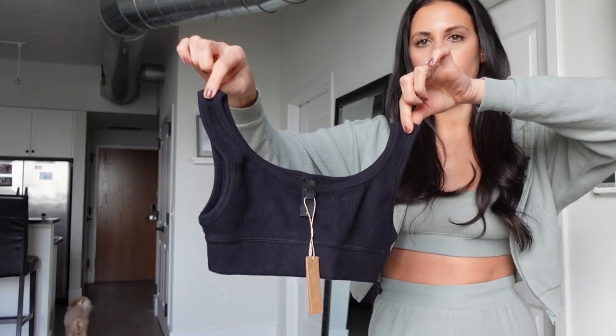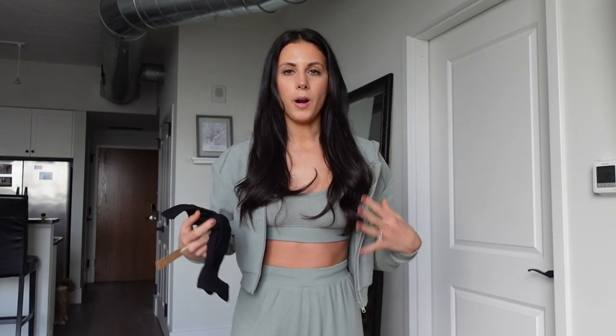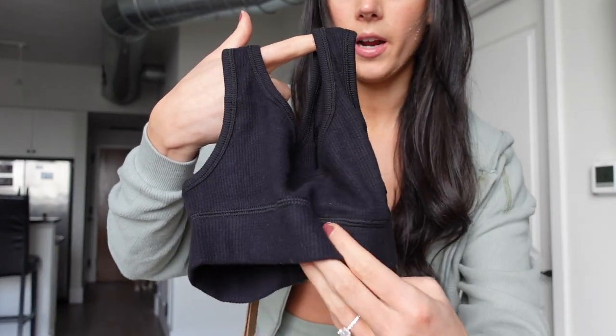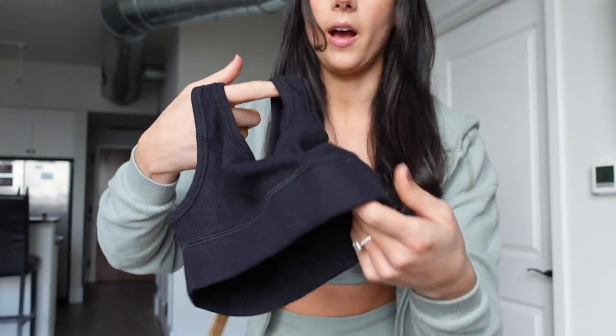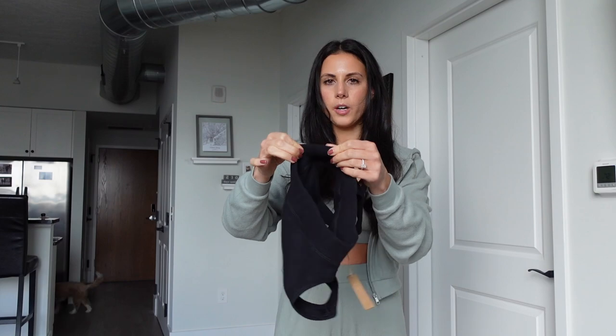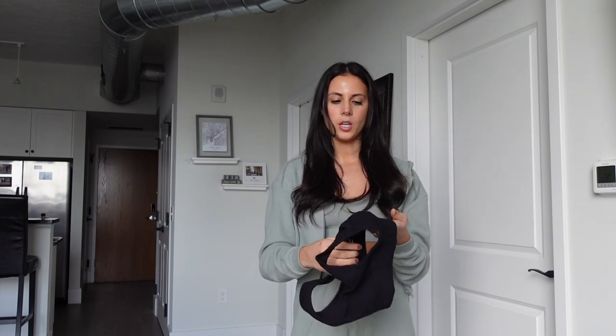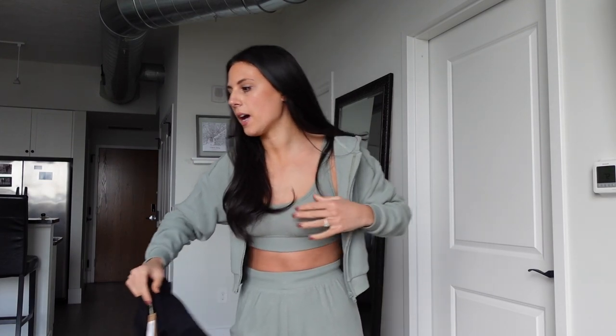Starting with the bra — as you can see, the bra looks super tiny pulling it out. Like, is this going to fit? Surprisingly, I can get it on. However, there's not a lot of stretch around the rib cage. The stitching right at the top of the waistband is not very stretchy — it kind of stops at a certain point. The bottom is very stretchy, but there's a seam right there that stops it from being actually stretchy. When you're putting it on, you're almost like, oh my God, is this going to just break apart?